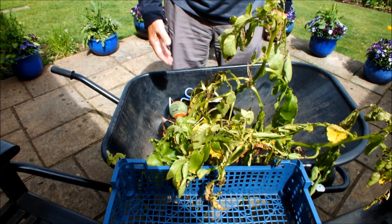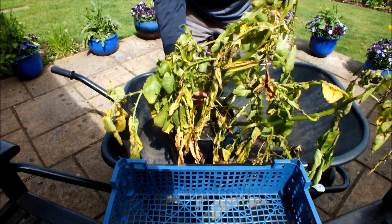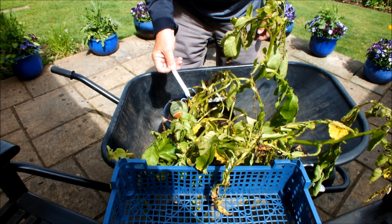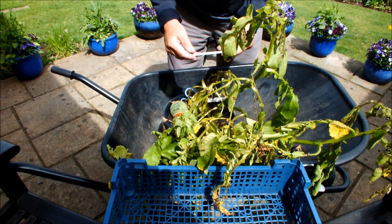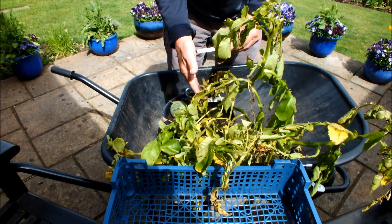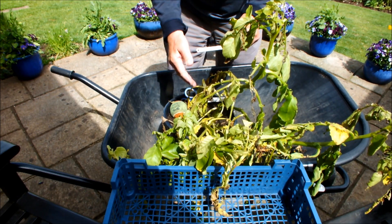Hello, this is Home Guard. Home Guard is an early potato. I've grown this particular plant from a seed potato, as opposed to a store-bought, shop-bought potato. So this is a certified seed potato, Home Guard.